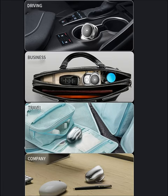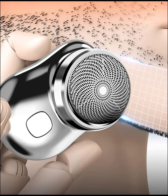Say goodbye to nicks, cuts, and irritation — the precision-engineered blades deliver a comfortable shave every time, leaving your skin feeling silky smooth and refreshed.